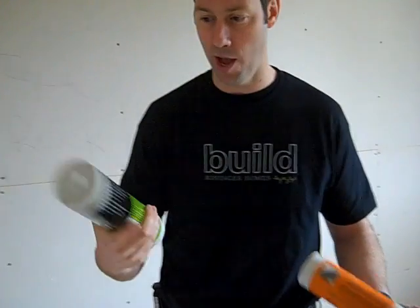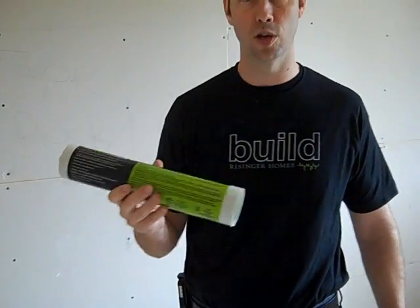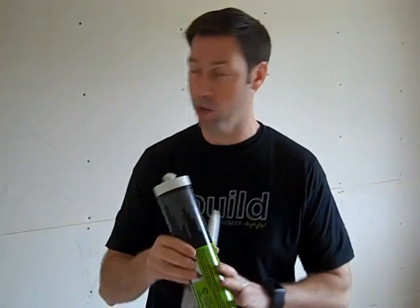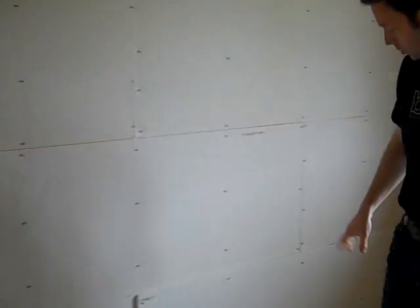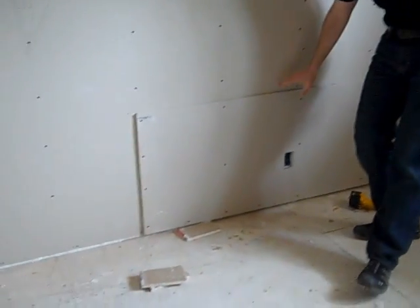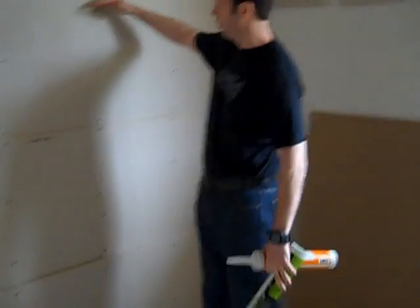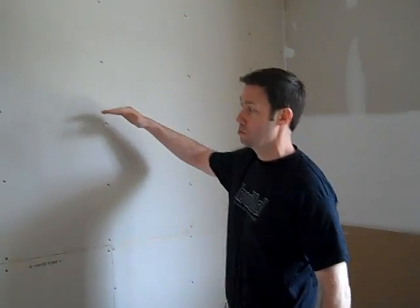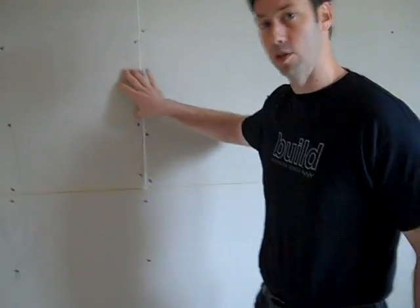The next step is to use our noise-proofing compound because we're actually going to double-hang this wall — meaning we're going to hang a second layer of sheetrock over top of this layer. We're also going to be very careful to stagger our joints. Mike's already laid one sheet with the Green Glue behind it in a half-sheet pattern, so when we lay our next four-foot panel, the seams won't line up and come through.